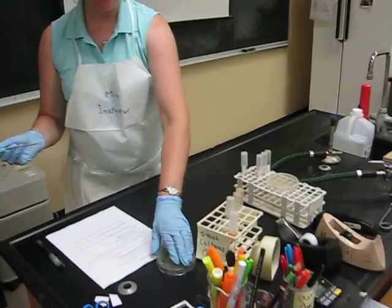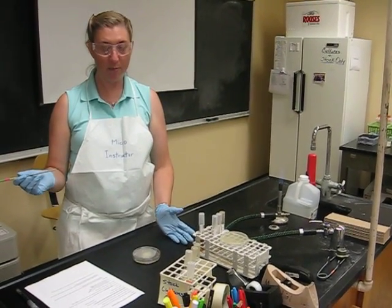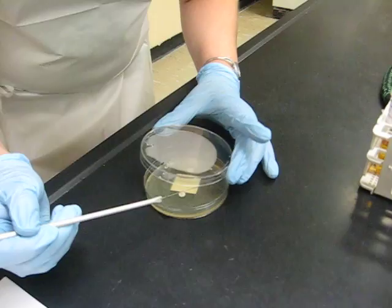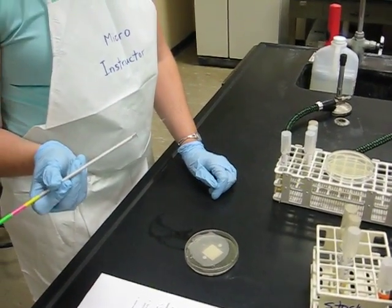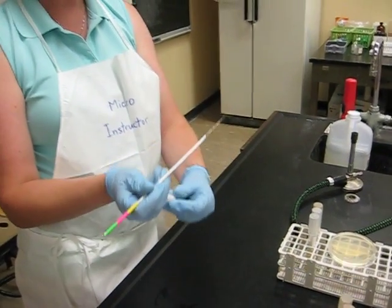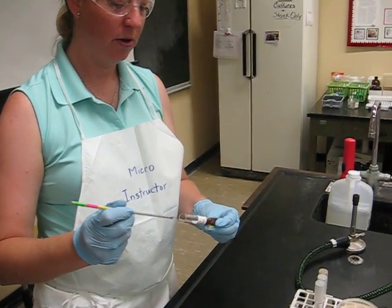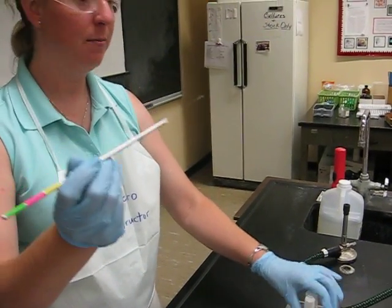Last one — a plate. This is a conundrum: I can't flame this because it's plastic and it will melt. So how do I prevent airborne contamination? I pick up the lid — you can see through the lid — and I just pick up a little bit of bacteria. You can barely see where I took from, and you can barely see it on my loop. Put that aside, go to my broth culture, grab the cap, flame, knock the bacteria off, come back out, flame, cap. Flame my loop, and done.